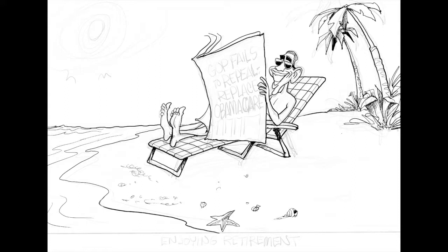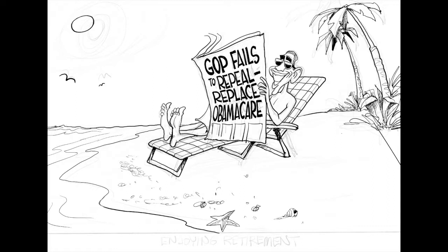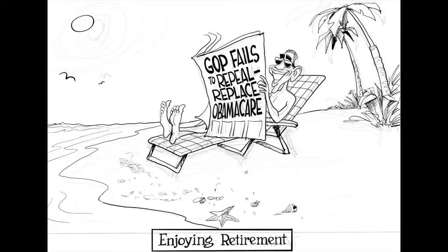I was just imagining that President Obama has to be enjoying the fact that the GOP was unable to repeal and replace Obamacare. So I pictured him on a beach somewhere, enjoying the news, relaxing.